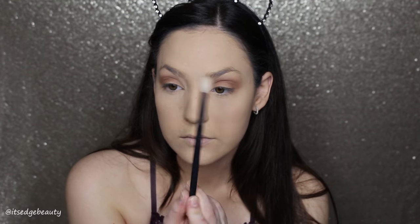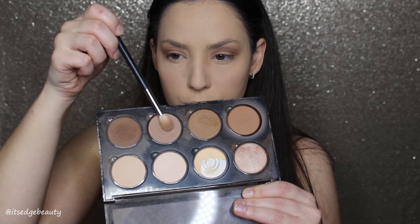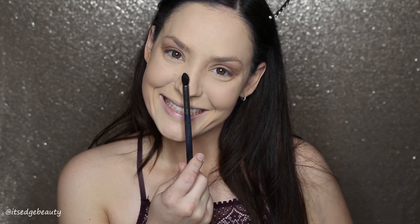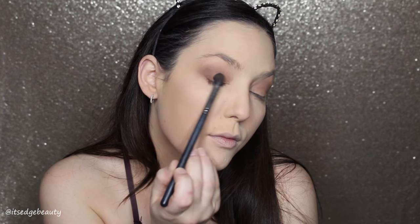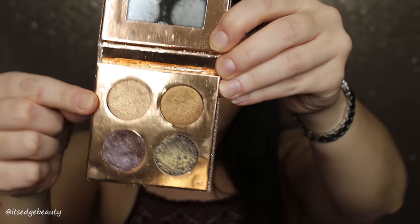I'm taking the Morphe M573 with the next darker shade and buffing it a little bit lower in the crease than that redder shade. Then with the M511 I'm buffing that in. Then with the M412 — it's a little bit smaller at the tip — I take the darkest shade and start buffing it into the outer V, blending it into the crease. I want this directly in the socket, which is why I picked a pointier brush. You don't want it too far out — keep it right in the crease and blend with a lighter shade.